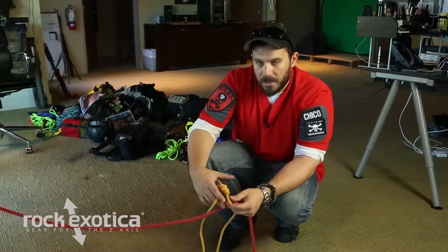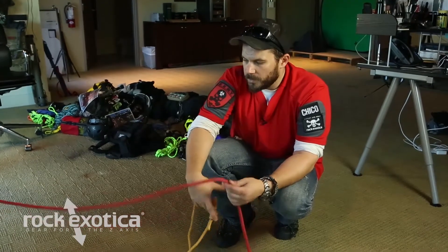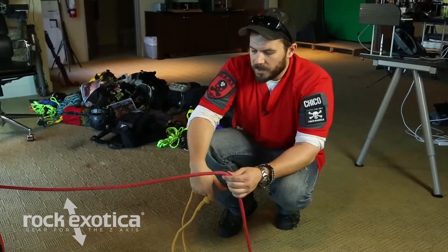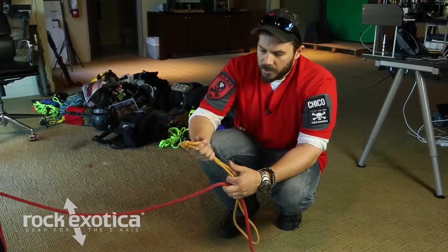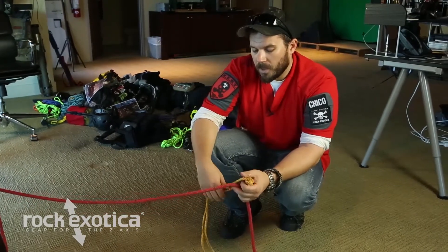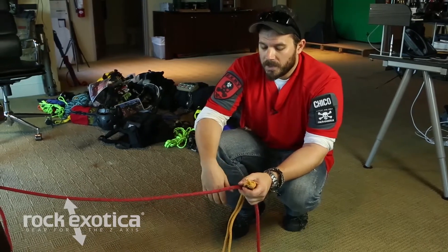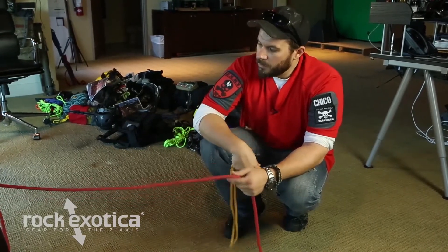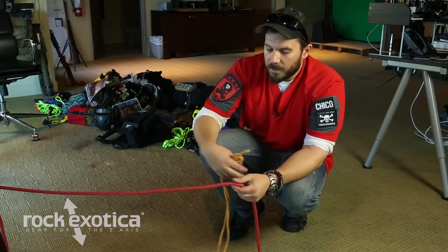Quick show of how to use a Prusik hitch — a safety device for when you're doing vertical stuff with rope. We have a rope here, anchored off — this is a piece of half-inch. Our Prusik is tied with a double fisherman's. This particular Prusik is about six-millimeter diameter cord. Key with Prusiks: they have to be two to three millimeters smaller in diameter than the cord you're wrapping, otherwise they won't work. To do it, you're going to wrap your anchor line a couple times, cinch it down.